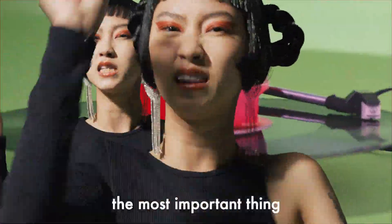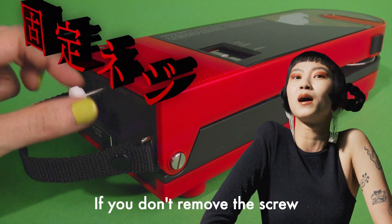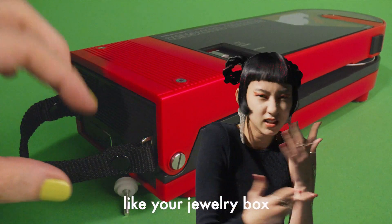First of all, the most important thing: remove the screw that holds the tone arm in place. If you don't remove the screw, you'll never fall in love. The screw is very important, so store it somewhere safe like your jewelry box.